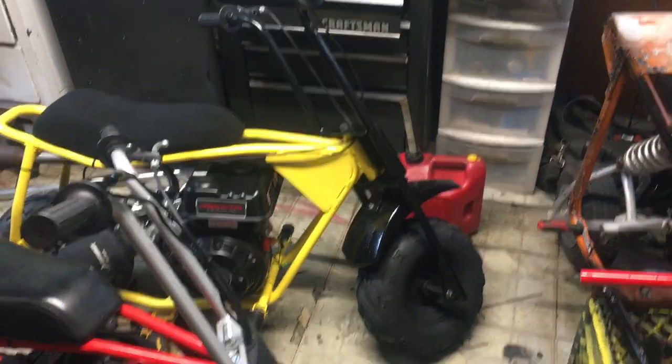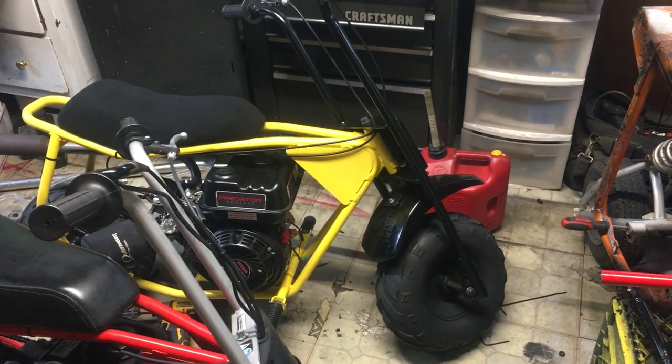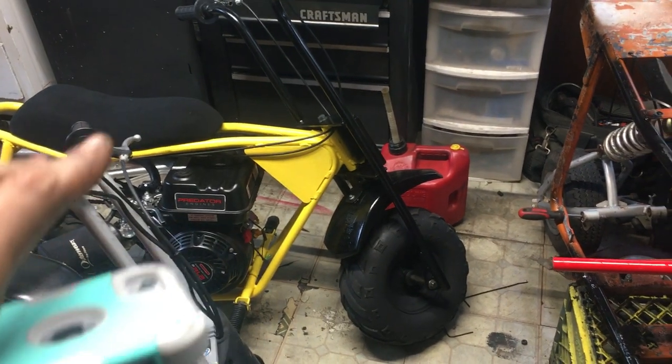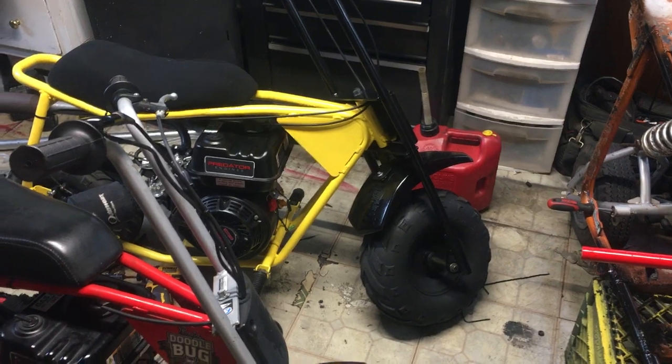Hey guys, here's a video of the yellow bike that I posted in Minibike Nation this morning. It did 56.9 miles an hour — stock internals, everything stock besides governor removal, ported head, and some shims underneath the stock valve springs.